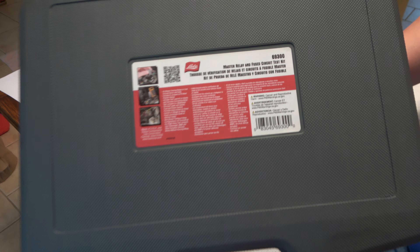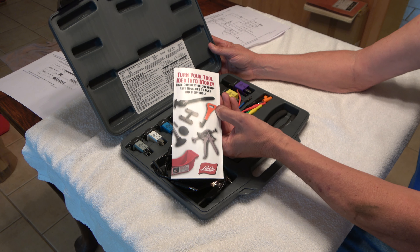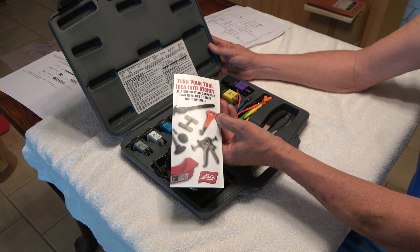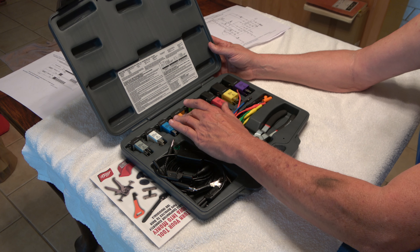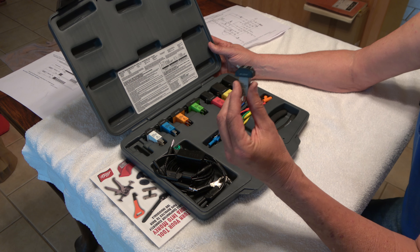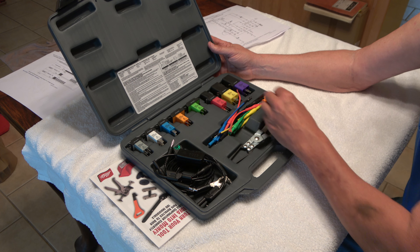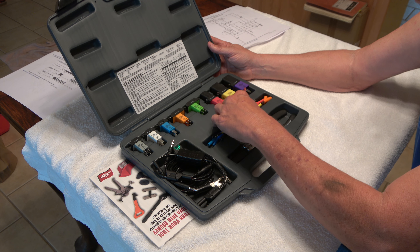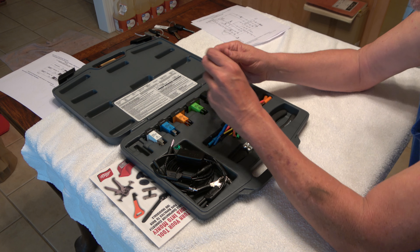Inside the box we have jumpers, a book — 'turn your tool idea into money' — I guess they want people to send them their thoughts. It comes with a set of relay adapters with jumpers. I may be using this one, but I need to pull the relay out of the Honda. So you have a bunch of common ones.